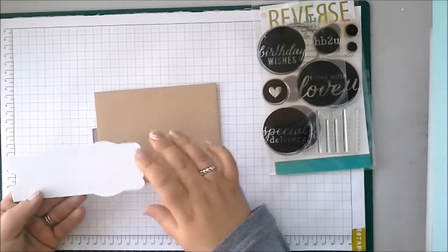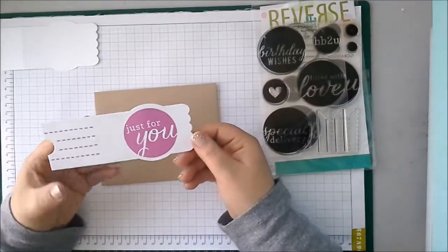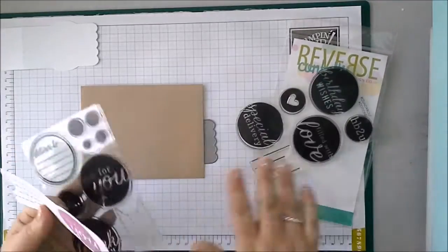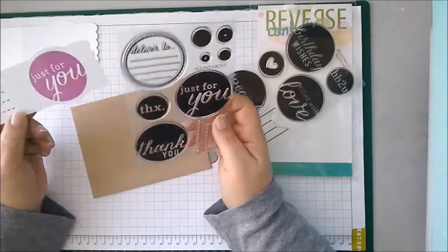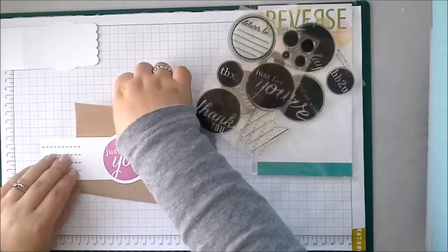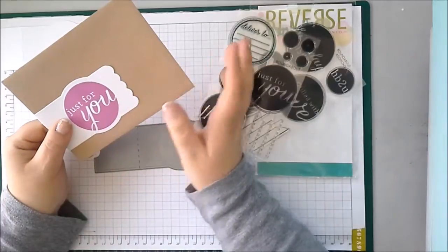So of course you want to see what it's like when it's stamped up, and this is what it looks like. This one I have used the Roundabout stamp set for, and I've used the Just For You image as well as the dashed lines. And you can see you would just adhere that to your envelope and you have a really pretty wrap.